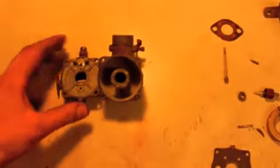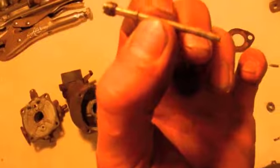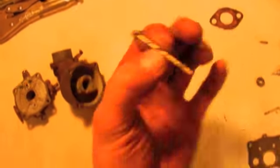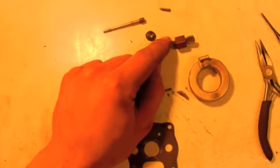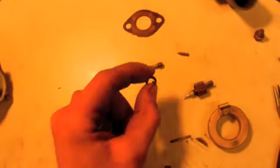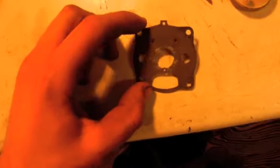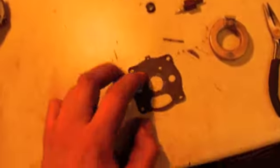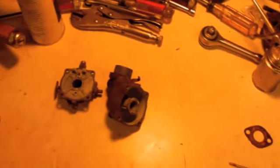I'll run the top and the bottom through the blasting cabinet to clean those up. The main jet is all clear - nothing clogging the holes. I'm going to have to make another gasket for the main needle valve on the bottom because it was actually stuck to the body when it pulled out. I've got some leather I can make a new one from. The float looks like it's still in good shape and I've got another gasket I can put in, so I'll run this through the bead blaster, get it cleaned up, and put it back together.